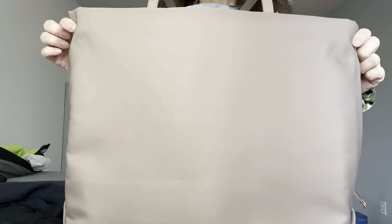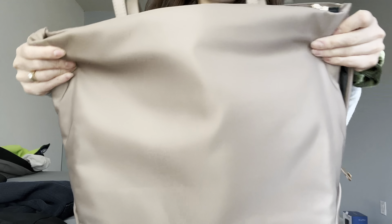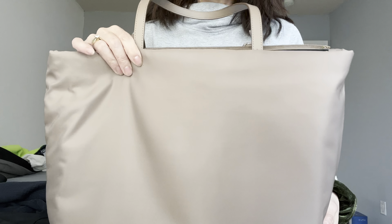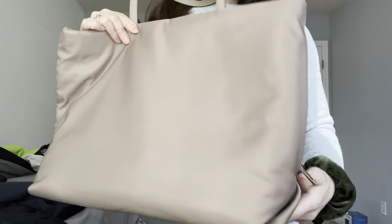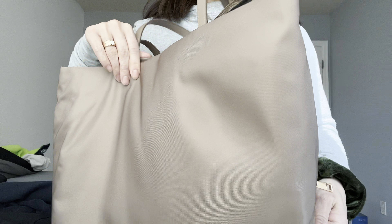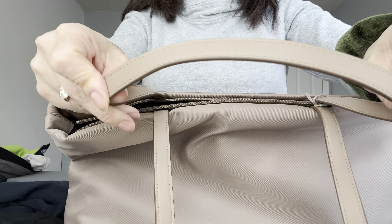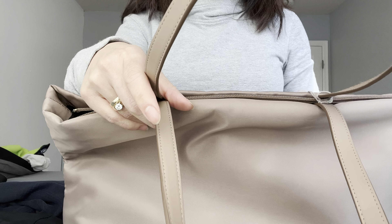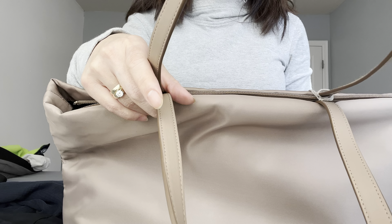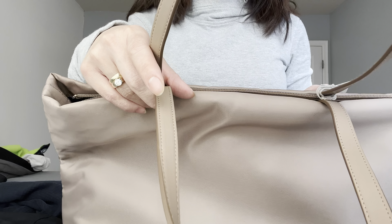Today's review is on this Target A New Day tote laptop bag in a cute beige color. It's thirty dollars, so fairly inexpensive. It's a polyester — not nylon — material with some structure on the bottom, which is nice. It's a good size, not super big and not too small. The handles are a pleather material, and it advertises that it fits a 15-inch padded laptop sleeve.